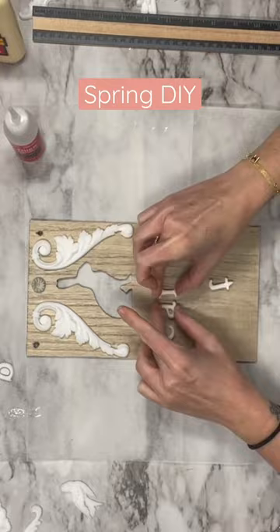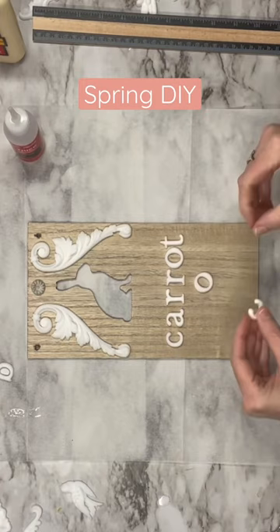I'm going to take these letters. These are also from my IOD molds — probably one of my favorite molds because these add so much character to any piece. I'm going to glue everything on.